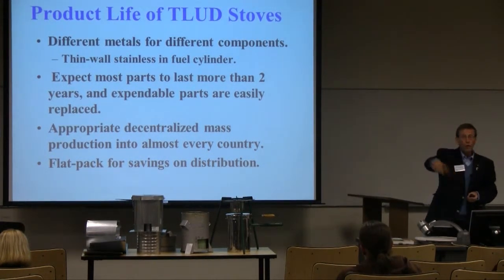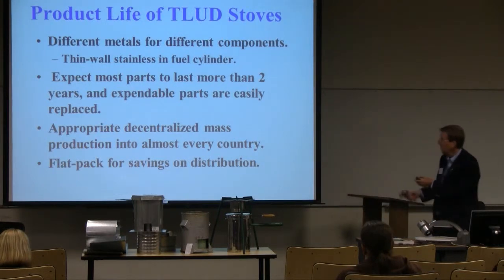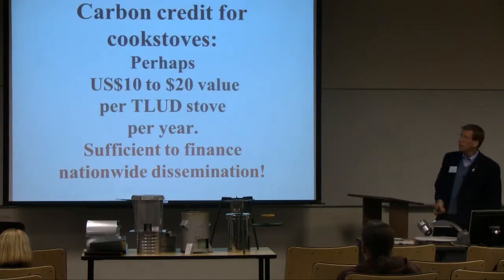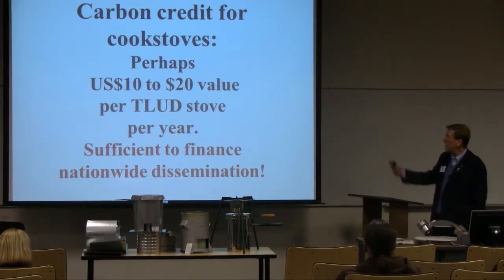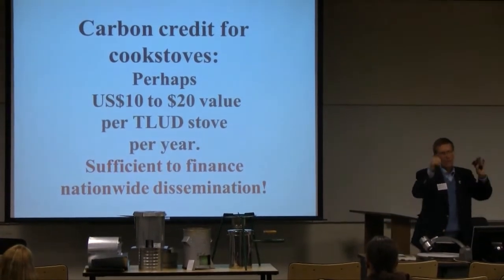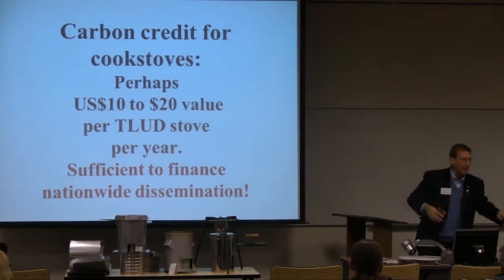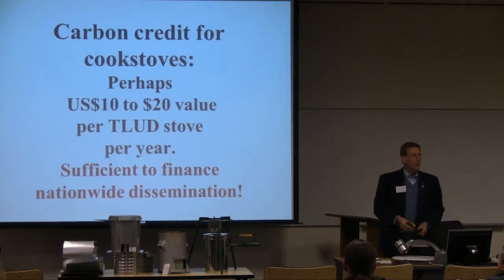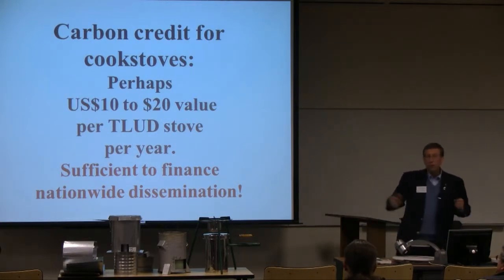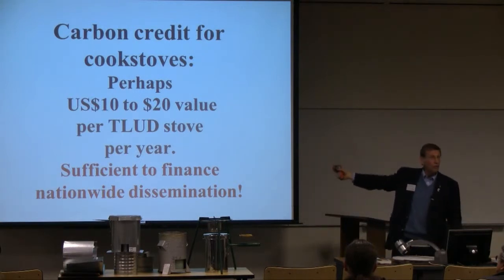We're not going to deforest more of Haiti — we're going to use corn cobs and things like that as the fuel that makes the charcoal that lets them cook. And carbon credits: maybe you get $10 to $20 value per TLUD stove per year. It depends on whether the rate is $18 or $5 per ton, but when you go through the numbers, they always come out such that you can almost finance these programs on that basis.